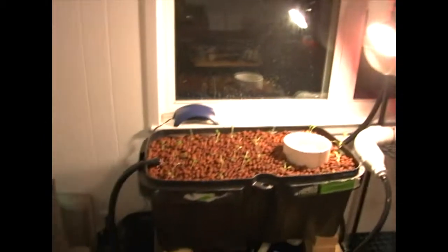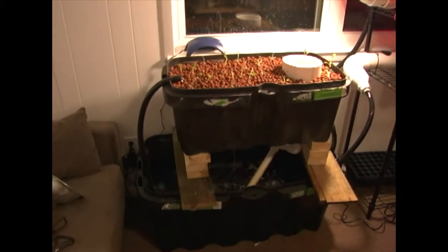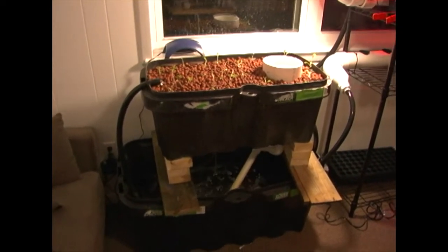The landlord didn't like it, so we had to get rid of it. The new system actually worked out for the better.